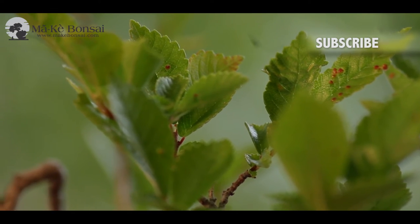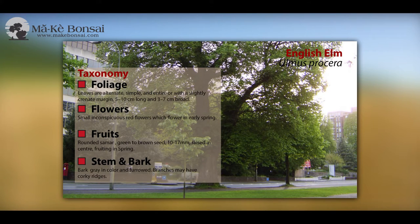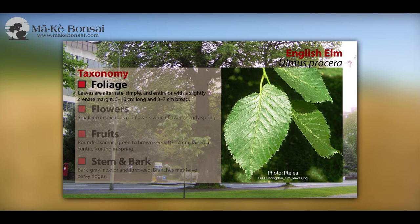When grown as full trees, the leaves can be up to 8 to 10 centimetres long. The leaves are generally longer oval-shaped — longer than wide. They are singly serrated. The veins are quite pronounced, though not as pronounced as a beech.